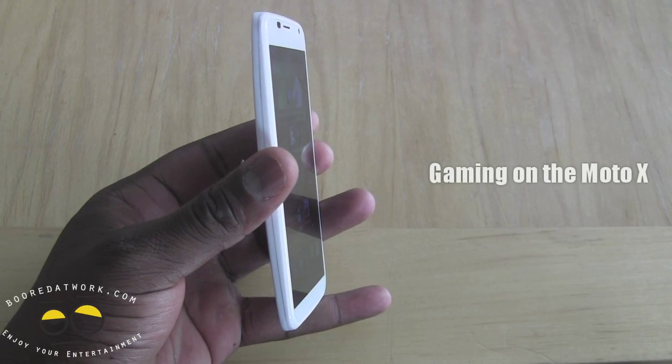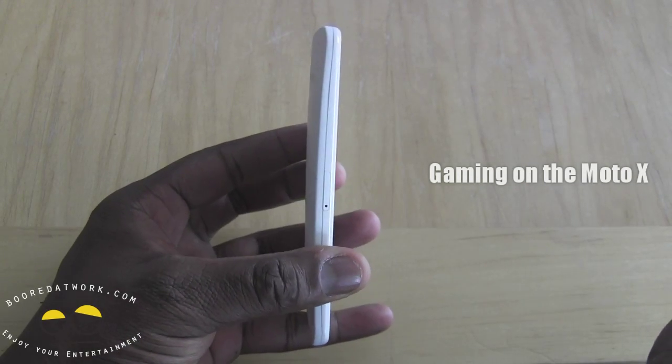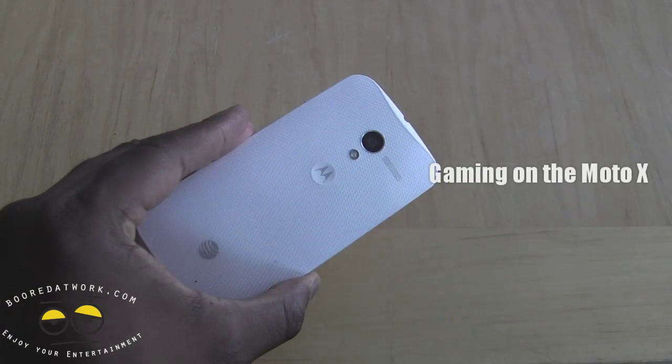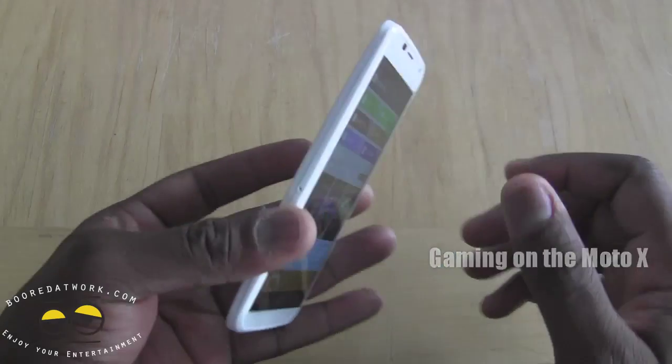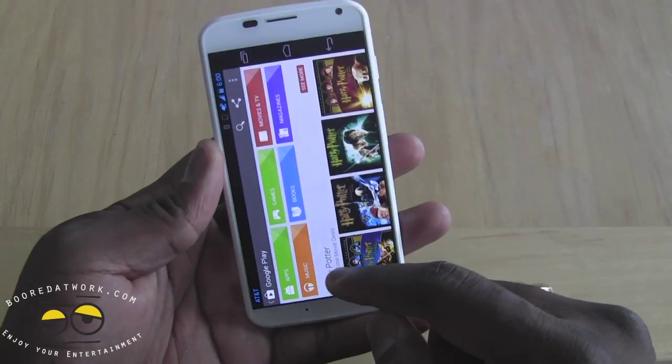Hi guys, this is Thunder E from borderwork.com and today we'll be showing you gaming on the Moto X. The Moto X has that new X8 processor, it's got two gigs of RAM, but how well does it actually handle gaming?